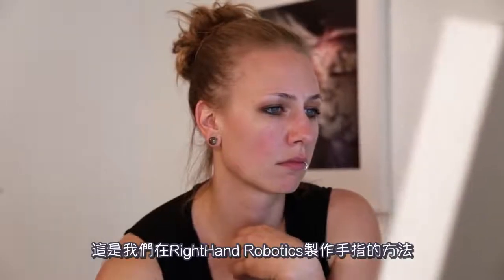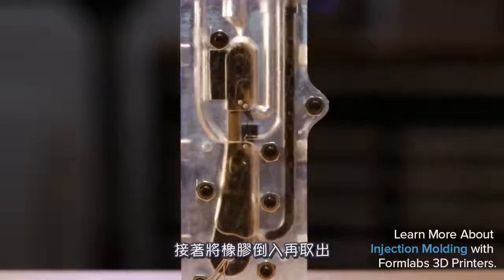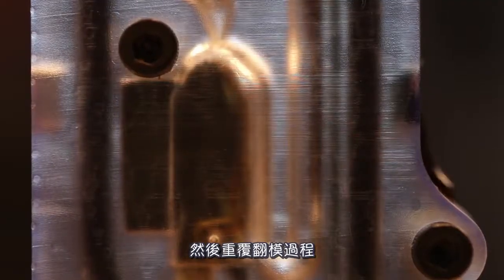The way that we make the fingers for Right Hand Robotics is we have a 3D printed core and some electronics, and we stick that into a mold, pour rubber around it, and then take it out, stick it into a secondary mold, and over-mold around that.